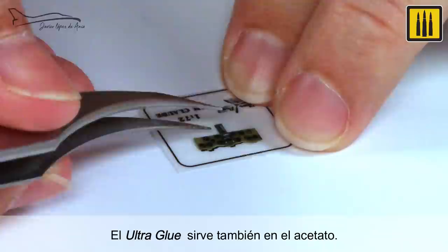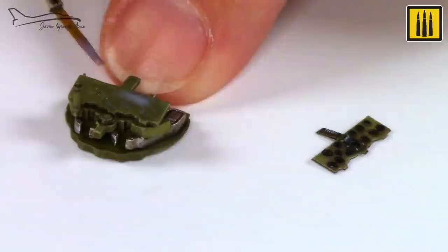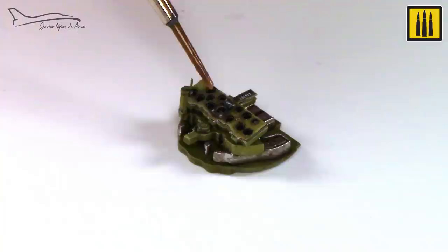Ultra Glue was also used for the acetate. Once dry, the acetate was cut with a knife. This piece was then glued to the rest of the instrument panel. With Aqua Gloss Clear, authentic lenses were added to the panel.